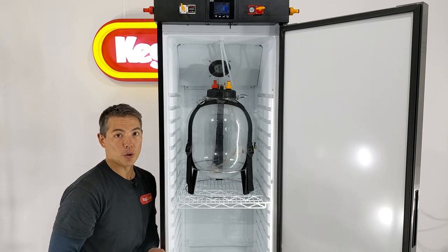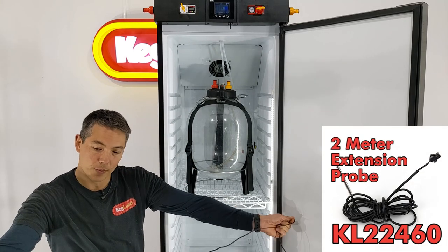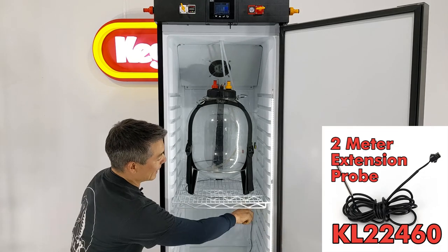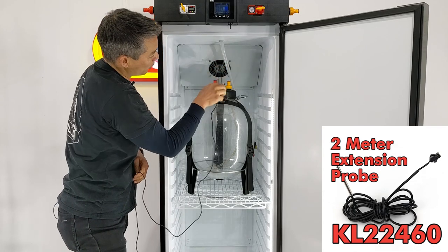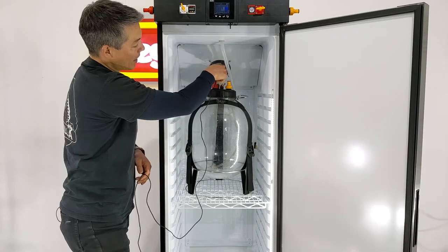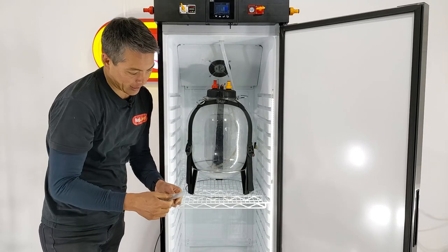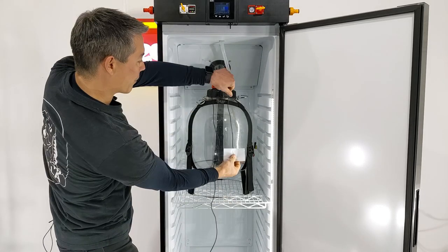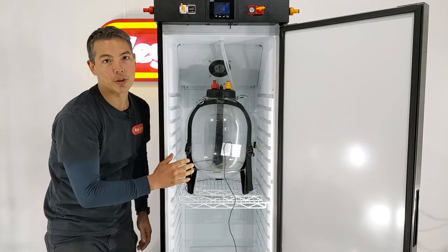Some of you guys might want to also install one of these two-point extension cables, so what you can do is get this, plug it in the side, but then get a core reading and put this down a thermo-well inside your fermenter. Another thing you can do is just get a piece of masking tape and stick it to the side of the fermenter like so, and that will also give you quite accurate readings.